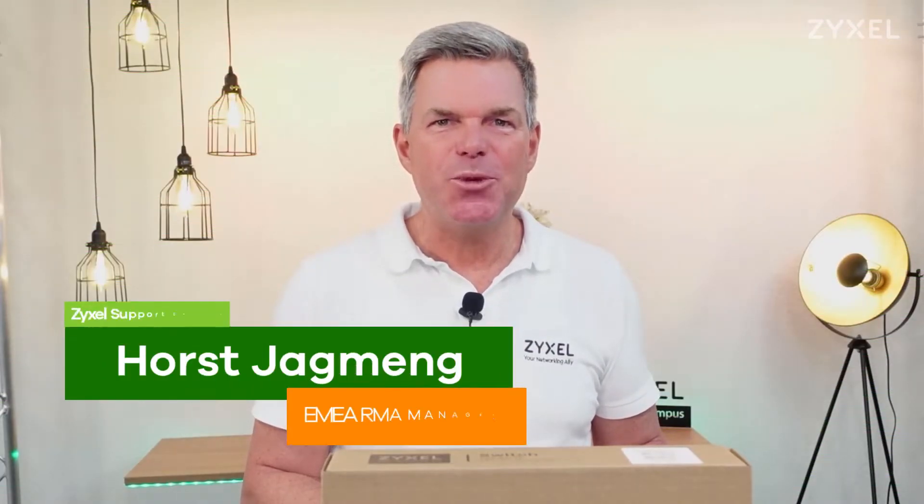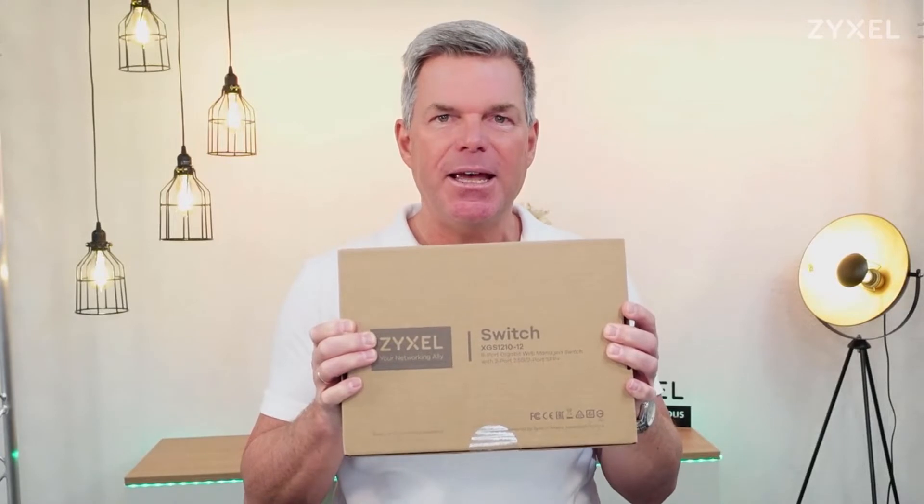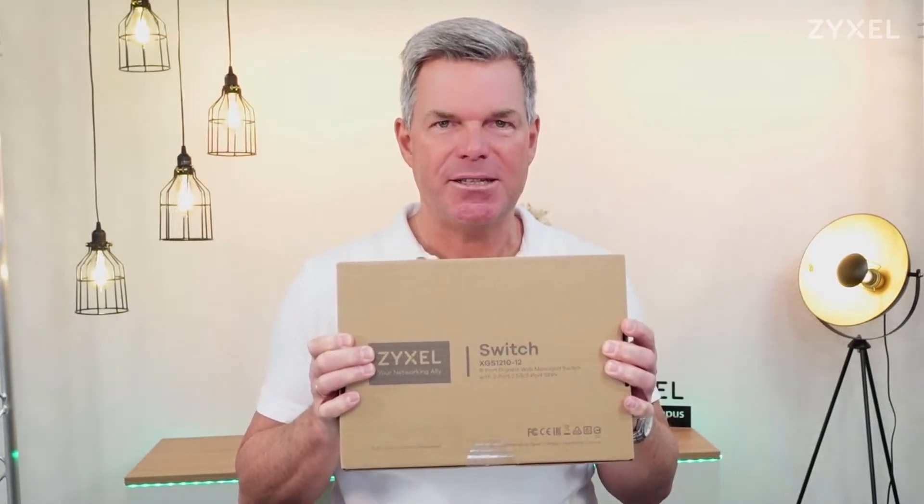Hello and welcome to a new episode from Zyxel Support Campus. Today I want to introduce the XGS 1210-12 — a web-managed switch with 8 gigabit ports and SFP connections. Let's see what is inside this box.